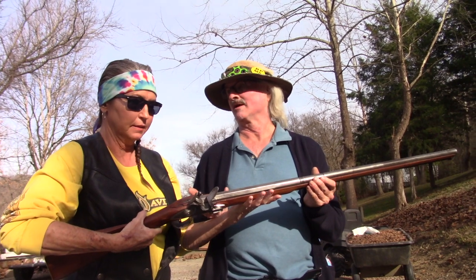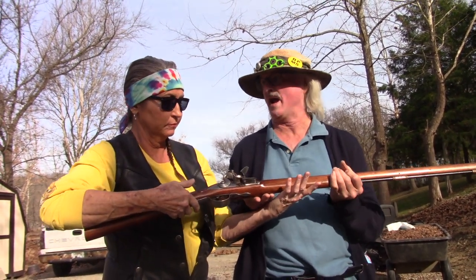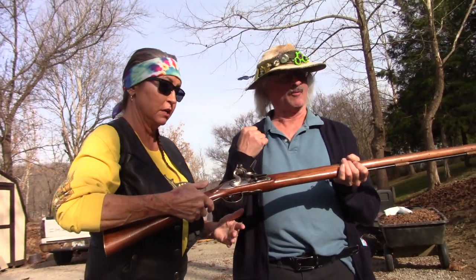Tell me about this gun. This is what they call a smoothbore gun — basically it's like a 1700s-style shotgun. What I want to do is show you how to load this rascal up so you can spank some cans. Can you do it? I'll spank some cans!